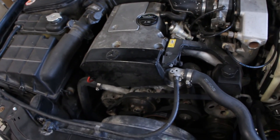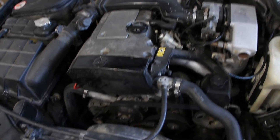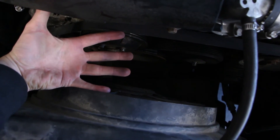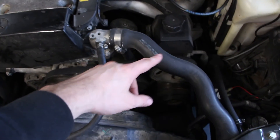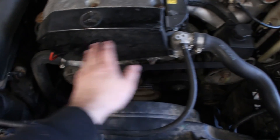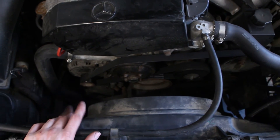Another advantage the electric fan brings, especially on the inline four-cylinder engine, is look how much room there is to work on all the accessories. I can spread my hand open all the way and there's room to access the alternator, the power steering, the air conditioning compressor, the tensioner. This is way better than having this enormous shroud hooked up to the pulley. Super cool.